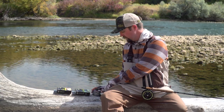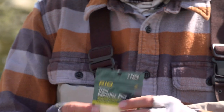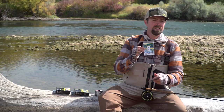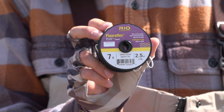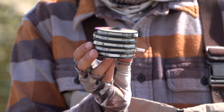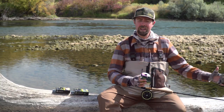Off of the fly line we've got our PowerFlex Plus leader material followed by a tippet ring. I really like the tippet rings and you'll see how I put this whole rig together. Then I have my FloraFlex Plus tippet material in 7x through 3x, again depending on fly size and fish size that I'll be fishing.